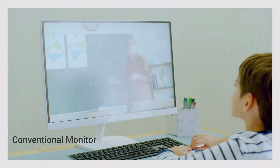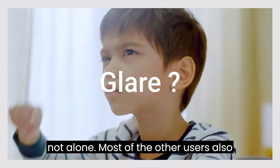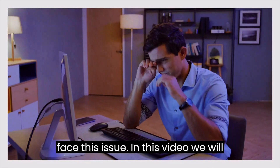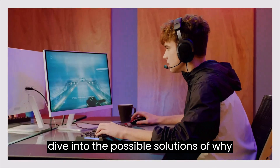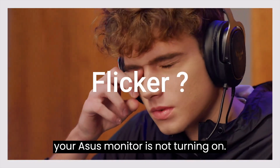If you're also facing an issue with your ASUS monitor, do not worry — you're not alone. Most other users also face this issue. In this video, we will dive into the possible solutions for why your ASUS monitor is not turning on.